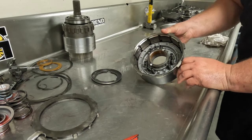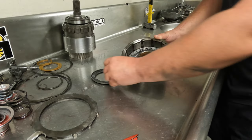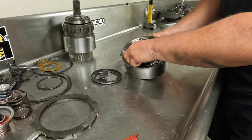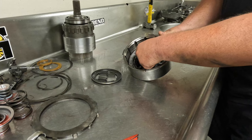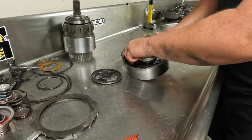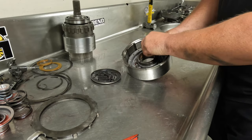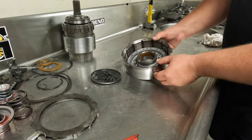Now we're going to pull the nine springs out and set these off to the side. You'll notice the pattern is three, skip two, three, skip two — that's important. You want to make sure these are equally spread. Otherwise the apply piston won't apply equally, and that's going to cause premature direct clutch wear.